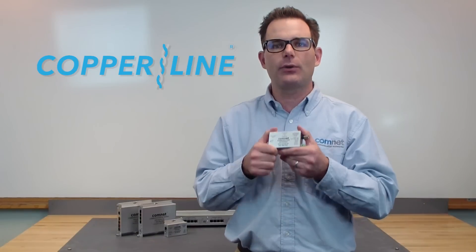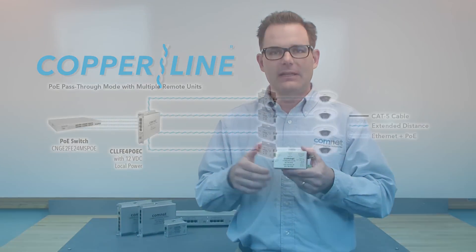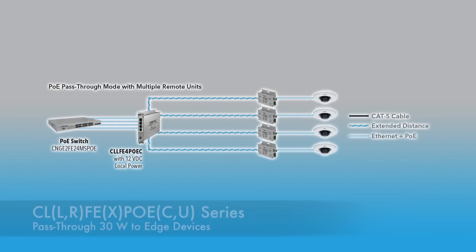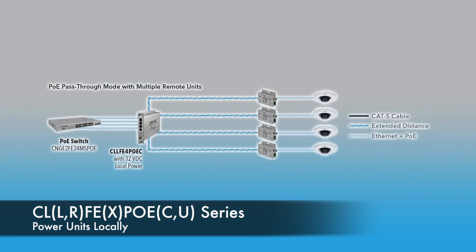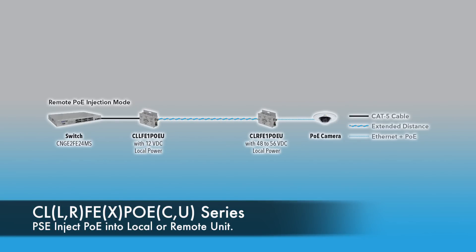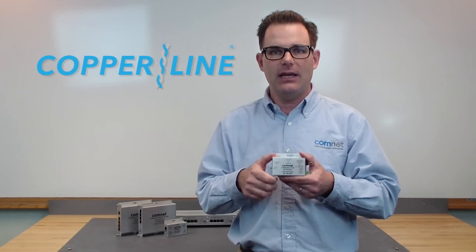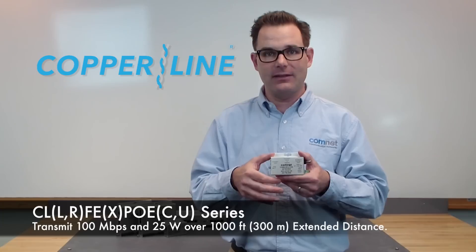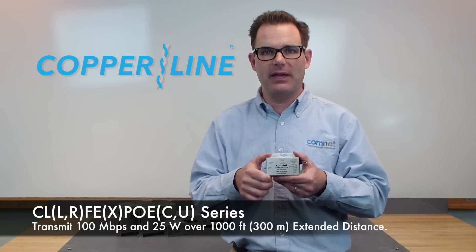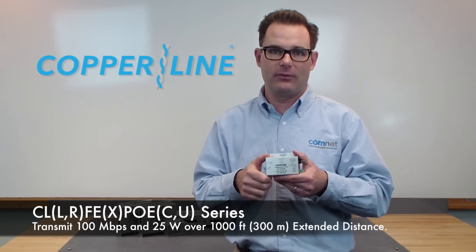The second category is our 30 watt models, and that's where we've really stepped up our game. We've added 30 watt support, so pass-through PoE up to 30 watts out to your edge device, or power the modules locally. But the most exciting new feature is the ability to inject 48 to 54 volts DC into either the local or the remote module. This gives you even greater distances as well as greater PoE support. For instance, if you inject 54 volts DC into a local new Copraline at your head end, that allows you to transmit 100 megabits and 25 watts of PoE out to 1,000 feet of standard CAT6 cable — fantastic results.